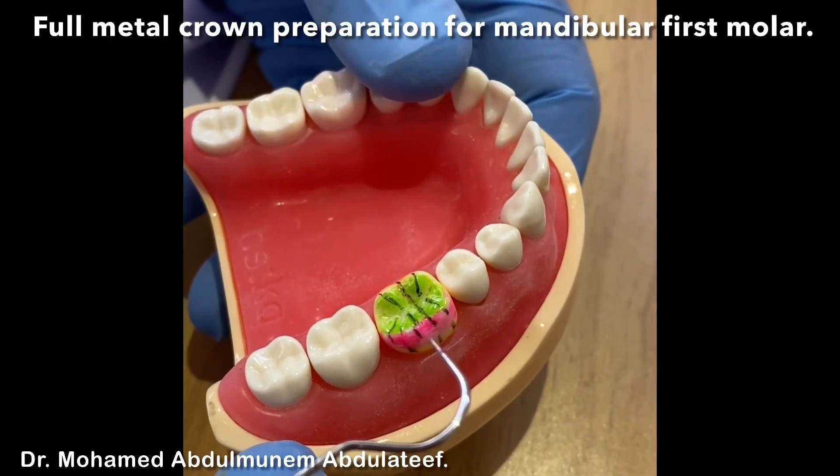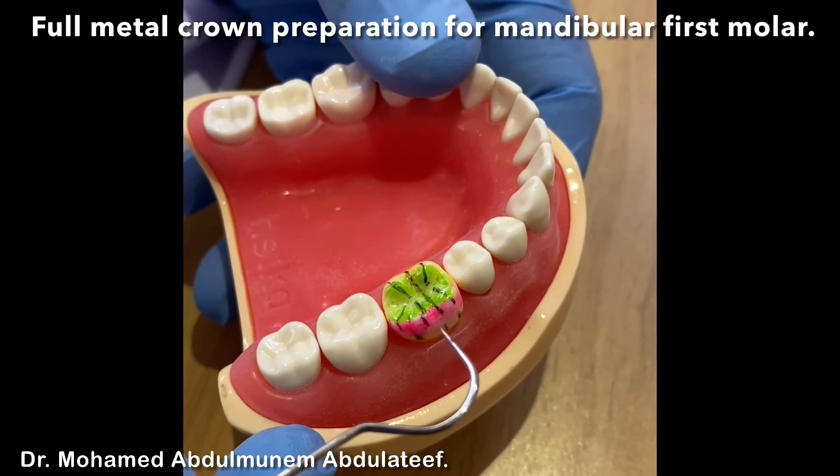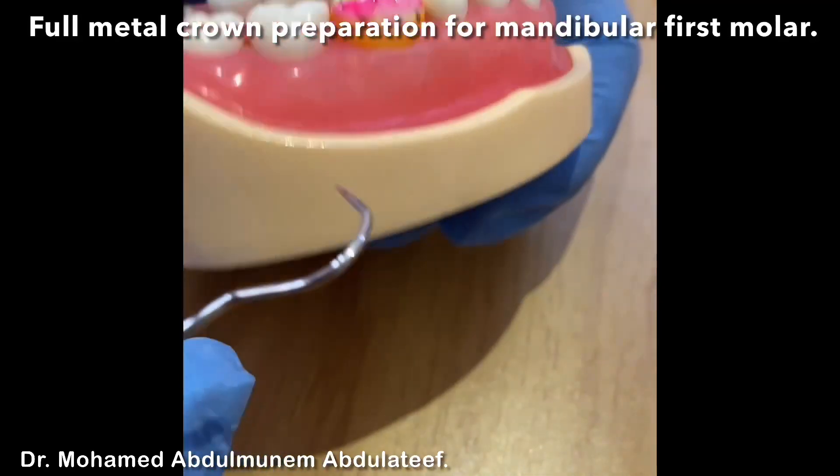Assalamu alaikum. Today we'll do a demonstration for tooth preparation for metal crown for lower six.